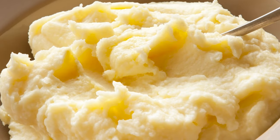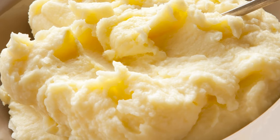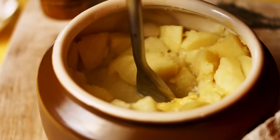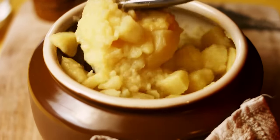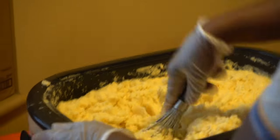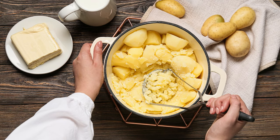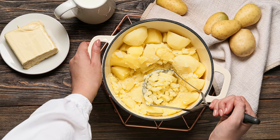Whether you prefer ultra-velvety mashed potatoes or enjoy a more rustic texture, manual mixing gives you the ultimate control. Remember, you can always mash potatoes more, but it's hard to walk back the gummy side effects of potatoes mashed with too much vigor. Along with giving you control over the consistency, manual mashing offers some serious flavor perks. Unlike high-powered electric mixers, gentle hand mashing keeps the starches in the potatoes largely intact, lending a richer, more robust flavor to the final dish.